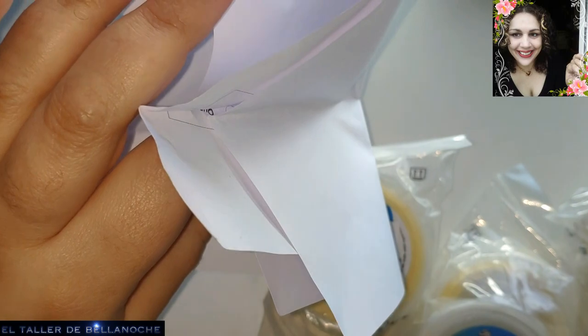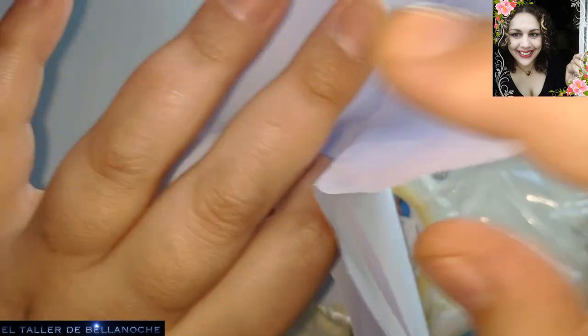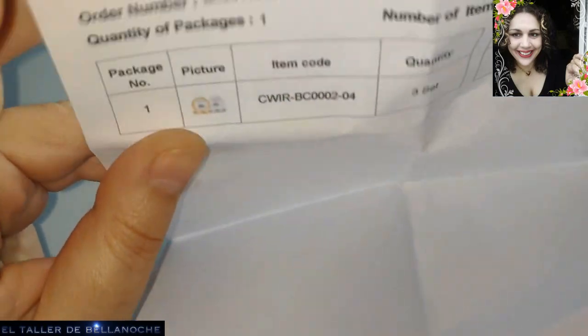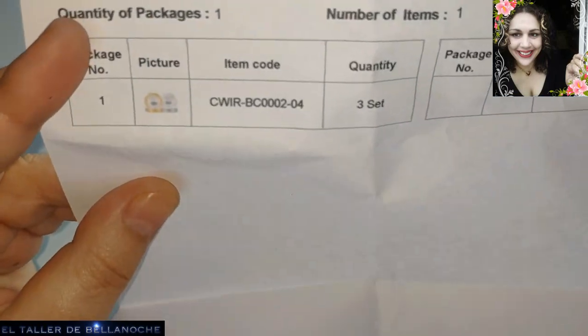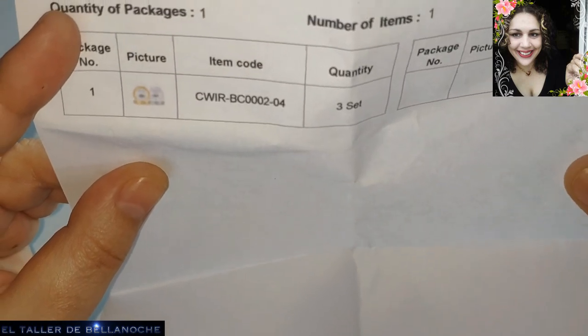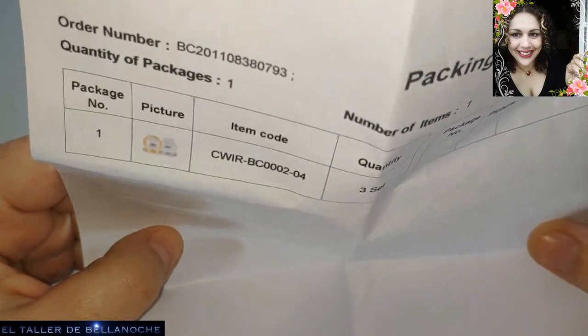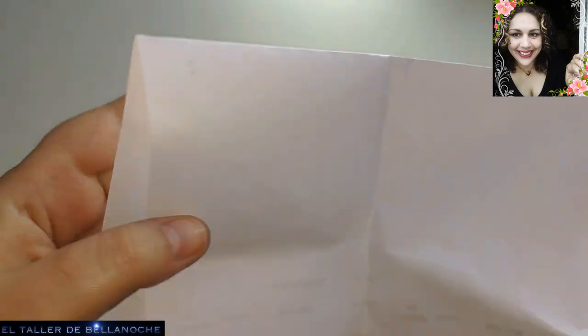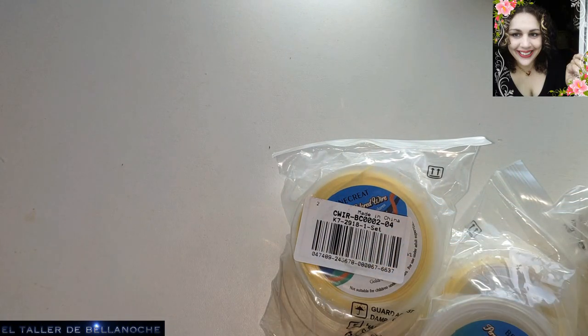Esta tienda ha funcionado bien todo el tiempo, aunque en la pandemia también tardó un poquito más. Esto es lo que he pedido: solo alambre. Porque esta marca es muy difícil de encontrar en todos los milímetros y colores en otras tiendas, y aquí no. Ya sabéis que me gusta mucho y que lo utilizo muy a menudo.